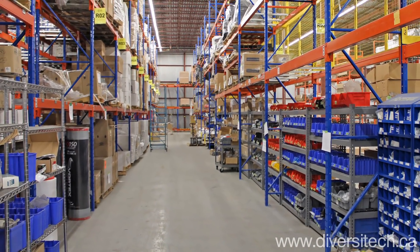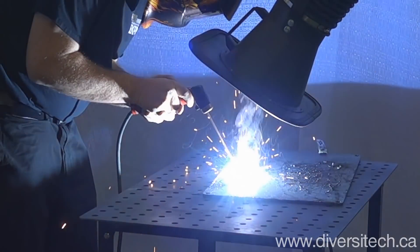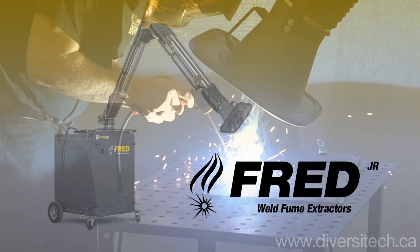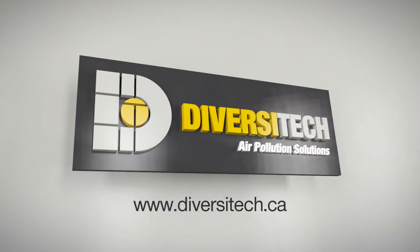All Diversatech products are backed by a minimum 2-year warranty on parts. If you're looking for a dependable, portable welding fume extractor, then take a good look at the Fred Jr. by Diversatech. Contact us to find a dealer near you.